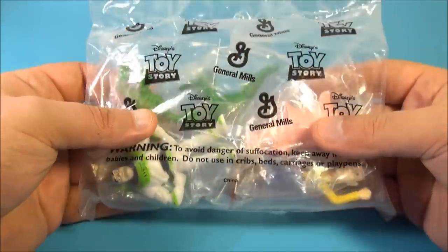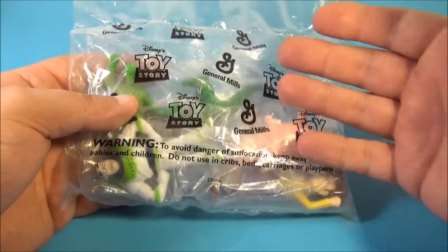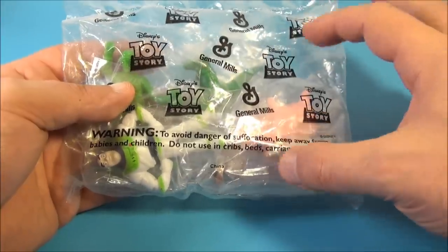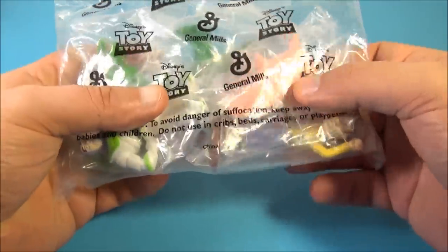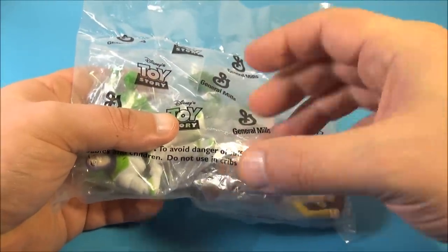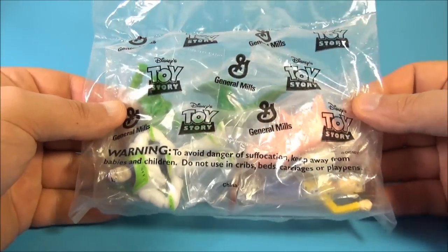Now, this set here is actually the mail-away version. If you bought select cereals from General Mills back in 1995 when these were released, you could have put the figures together individually for the whole five-piece set, but they had the special mail-away where you get the little UPC symbols or whatever the requirements were, and you can mail away and get the whole set. And here it is, so let's get it opened up and have a closer look.